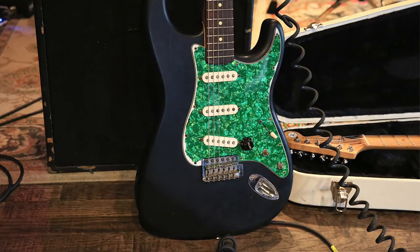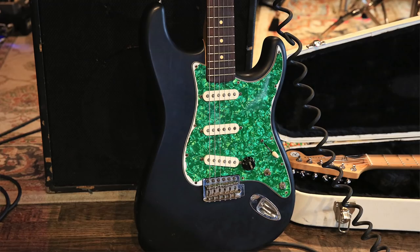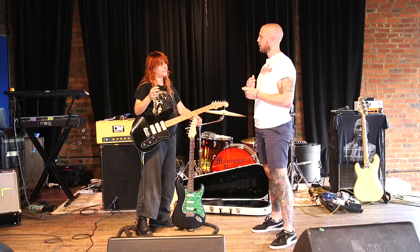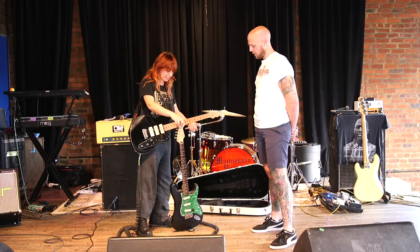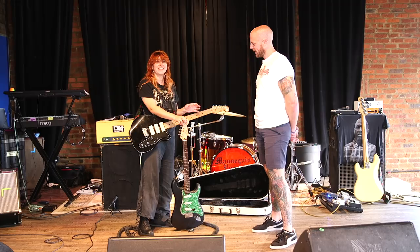My Fender Strat — which I've now been made aware has become a kind of recognizable guitar — I bought after my house got broken into in Philly. I had just bought a new Jaguar guitar for myself; it was like the first guitar I really spent money on. My house got broken into and it got stolen, and we were leaving in like three days for our first ever tour.